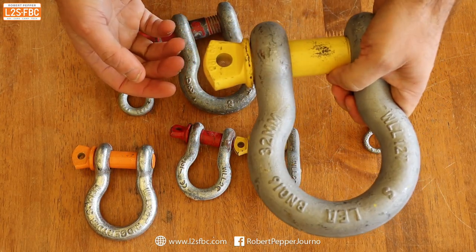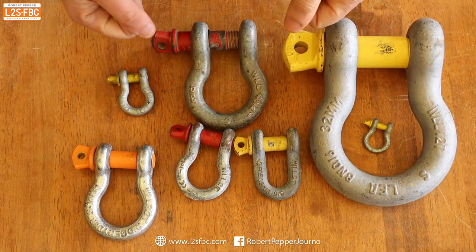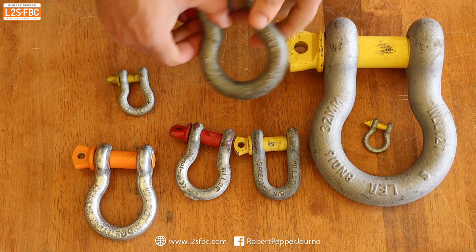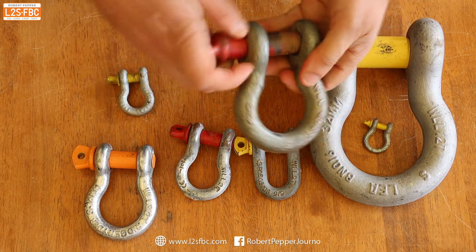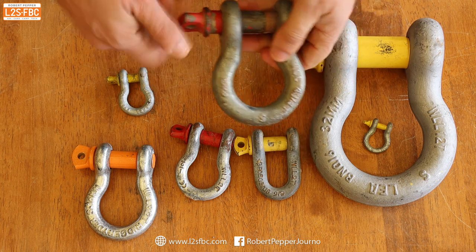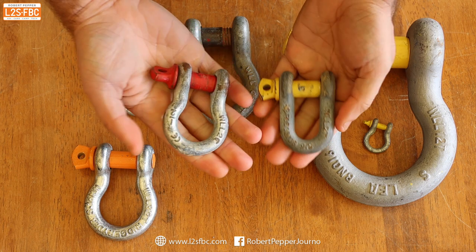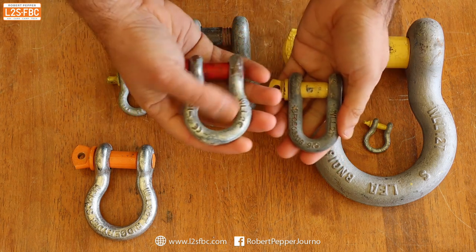Metal shackles come in a few different designs: there's the bolt shackle, the round pin shackle, but the most common type in four-wheel driving is the screw pin shackle — so-called because you've got a pin and you screw it in like so. There are typically two types we use: the D shackle, because it's in the shape of a D, and the bow shackle.